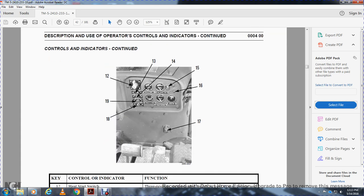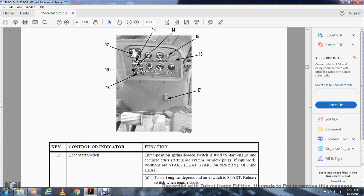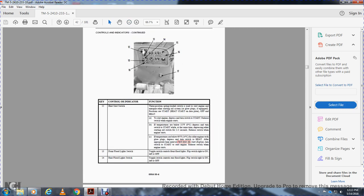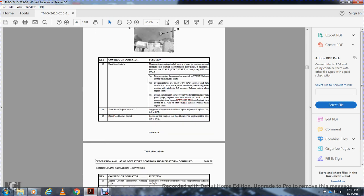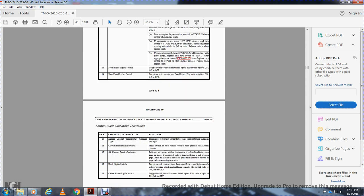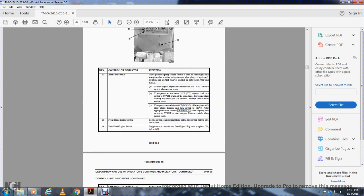Controls and indicators continued. Twelve is the heat start switch. Thirteen is the front flood light switch. Fourteen is the rear flood light switch. Fifteen is the engine coolant warning light. Sixteen is the circuit breaker reset switch. Seventeen is the air cleaner service indicator. Eighteen is the dash light switch. Nineteen is the center flood light switch.